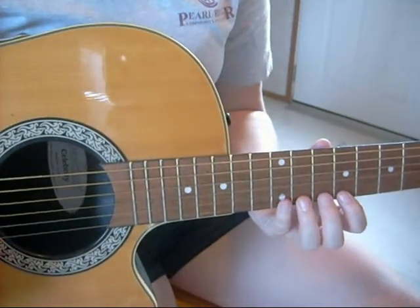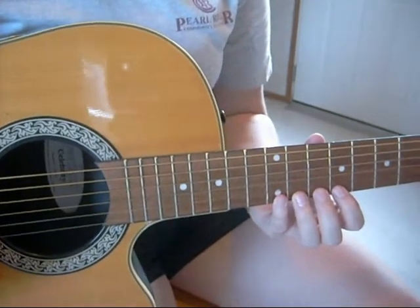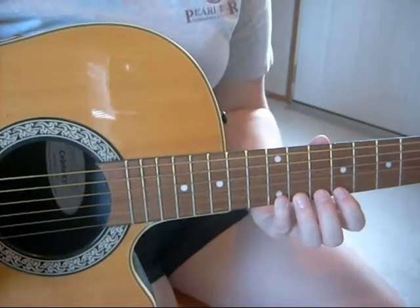As you use each finger, leave it pressed down on the fingerboard until it's needed again. Repeat this pattern on each string.